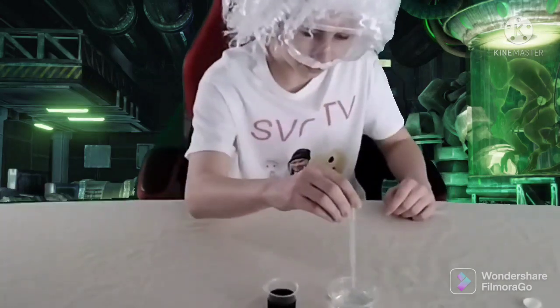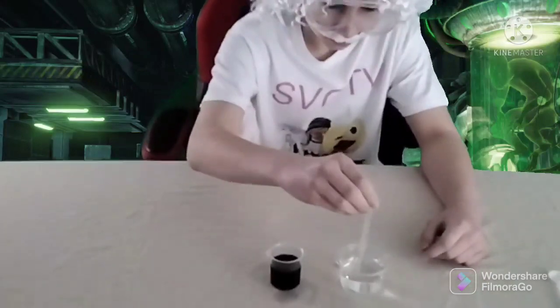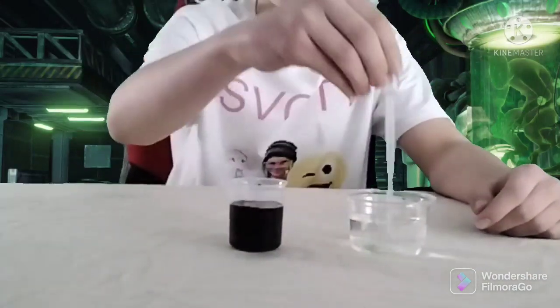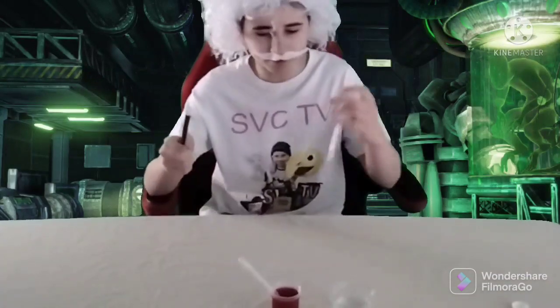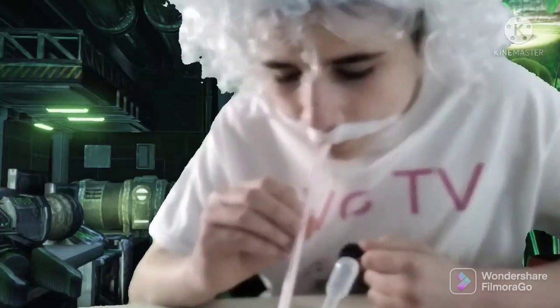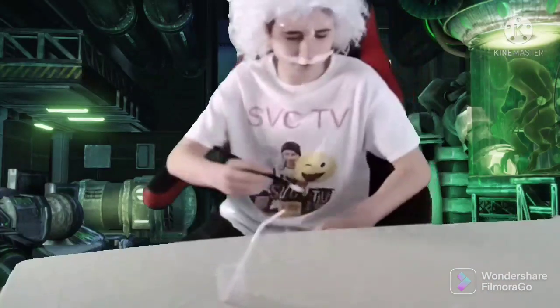Now we need to add some of this solution to this to make our magic potion. Now the potion is done. Time to drink and see what the results are. Refreshing. Now it's time to document the results.